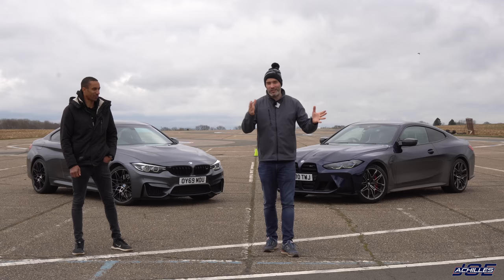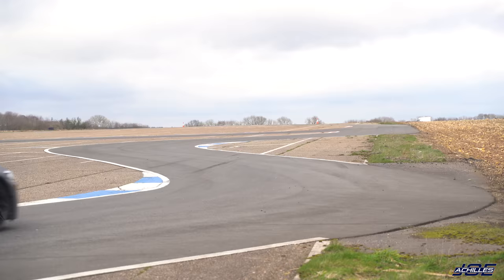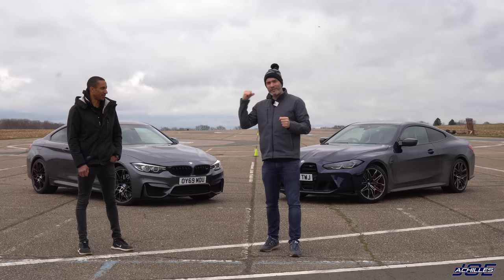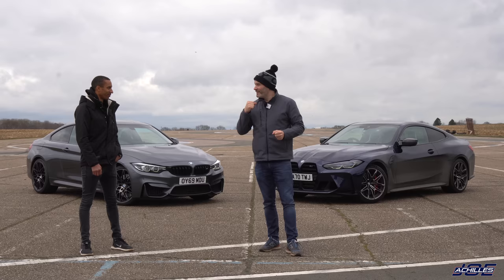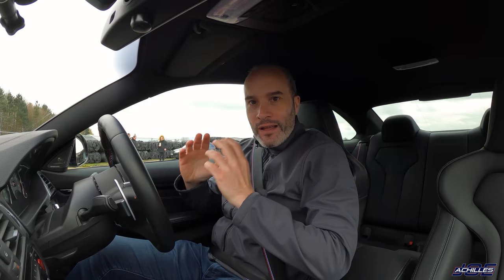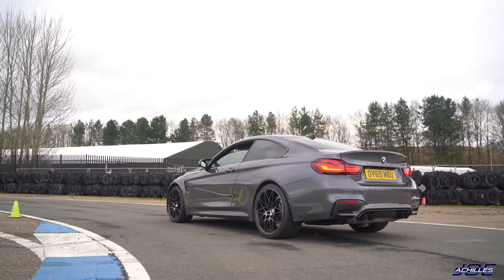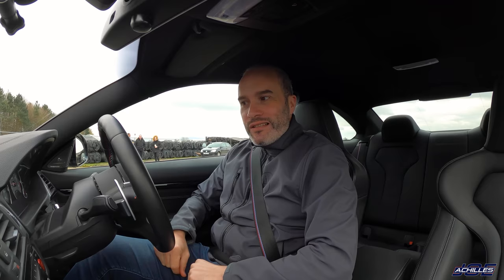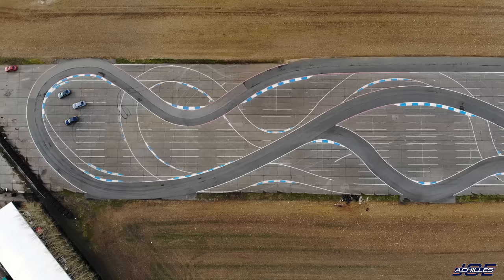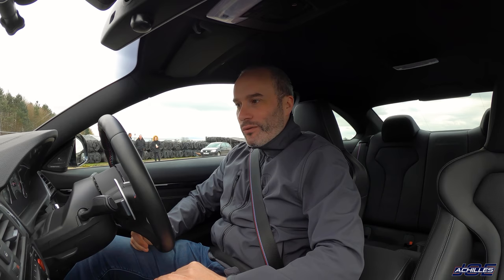For those new to this track drag race style battle: I'm going to jump in John's older M4 and do a few laps around this tight handling circuit to set a lap time, then take the newer one out to see if it's any quicker, and then we'll do the good old-fashioned drag races — three runs up the runway. Here we are in John's lovely F82 M4 Competition. Let's do three warm laps and then one hot lap. I've got it in MDM using the paddle shifters on the seven-speed DCT.